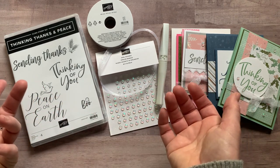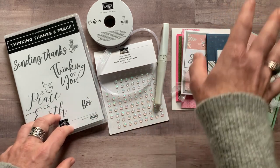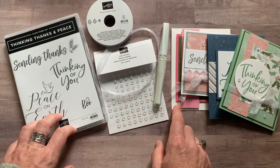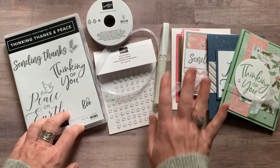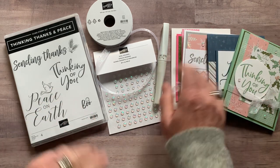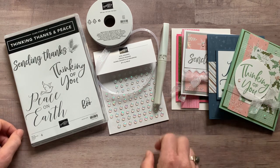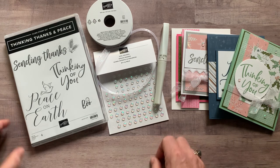Option number four is for my downline — they actually get the PDF tutorial for free each month. My Inspired Stampers can get the make and take parts and pieces for just $12. They get the ribbon and gems; they'll need to get their own stamp set and Wink of Stella, but I give them everything else they need to put the projects together. It's an awesome reason to become an Inspired Stamper — you get those make and takes every single month for just $12.